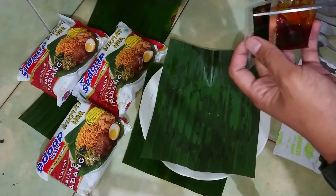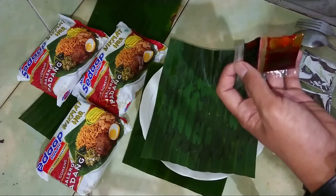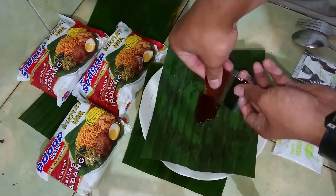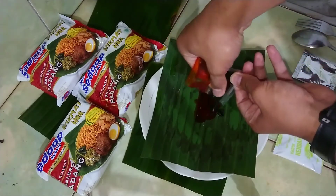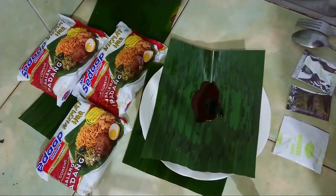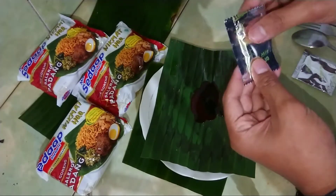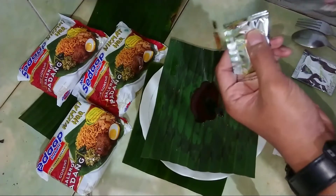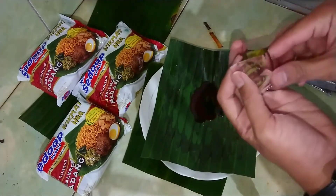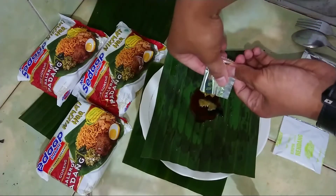Bumbu rendang sama kecap, ya. Ini ciri khas bumbu mie goreng. Lalu ini ada sambal icu juga. Sambal hijaunya cair guys.